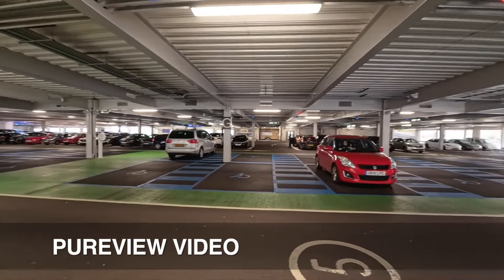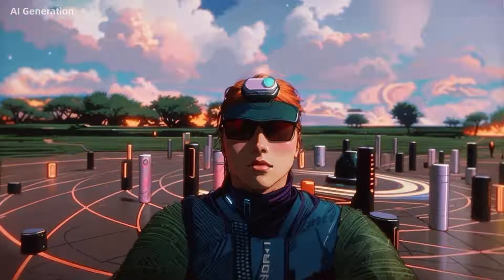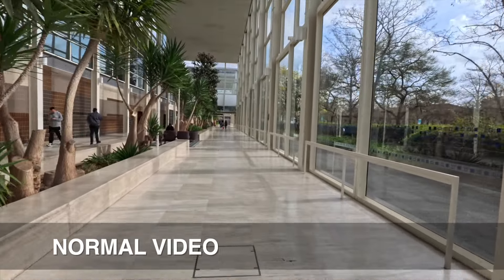So what do you think of the footage from the Insta360 Ace Pro? If you have any questions about the Ace Pro, I'm going to be doing a few more videos about it. Drop me a comment and I'll do my best to answer. Thank you, goodbye.